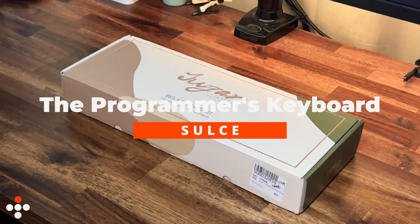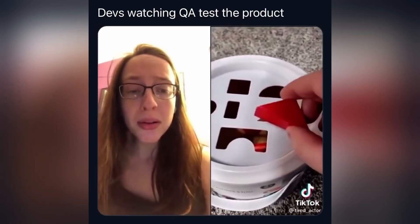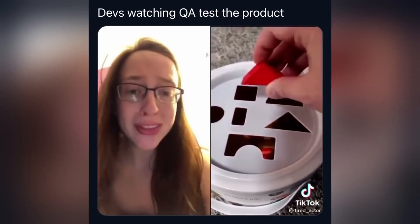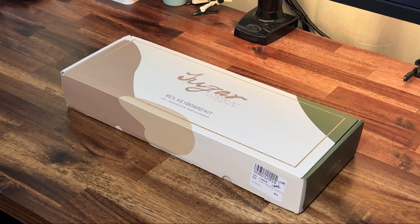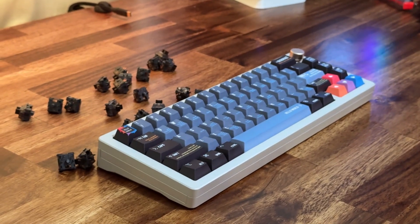Hi, welcome to the programmer's keyboard video. The triangle — we know what hole that goes in, right? The triangle. That's right, the square hole. What's up guys, Sauce here. Hope your day is going well. So today we'll be building this keyboard right here. This right here is the programmer's keyboard.